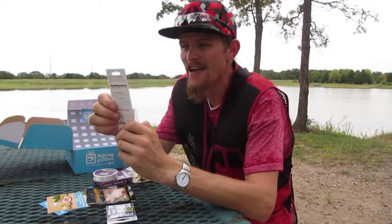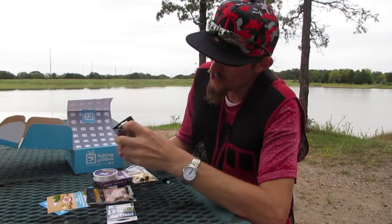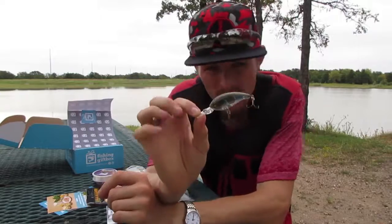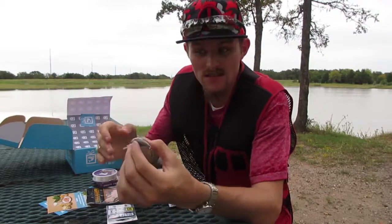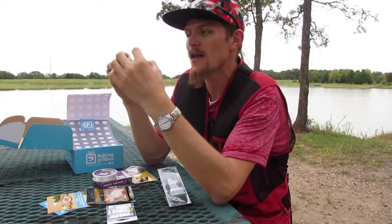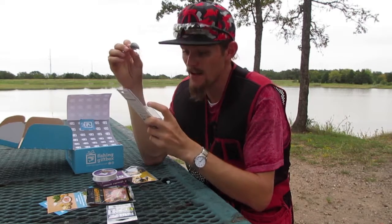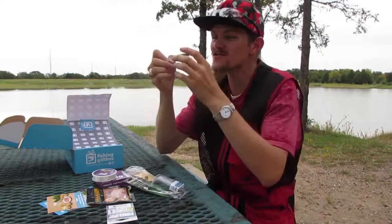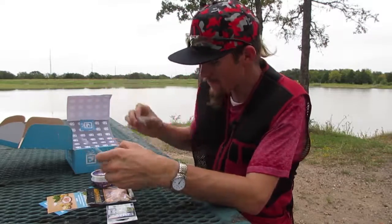This was my favorite lure from the last box — we have another Livingston lure. This is the Deep Impact 6, a crankbait that dives about six feet. It has EBS technology, just like the last Livingston lure. This lure is great around rocks, stumps, and dead trees in the water. It's also available with an app that tracks catch data — I did not know it would do that, so we'll have to try that out.